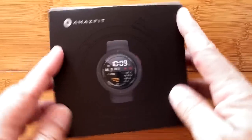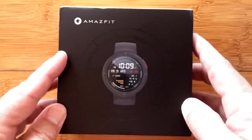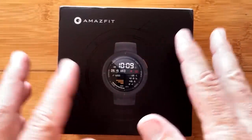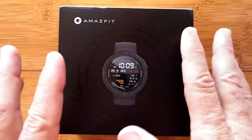Greetings and welcome back to SmartWatch Ticks. It's another fine day with an unboxing of a brand new watch for 2019 — the Amazfit Verge.